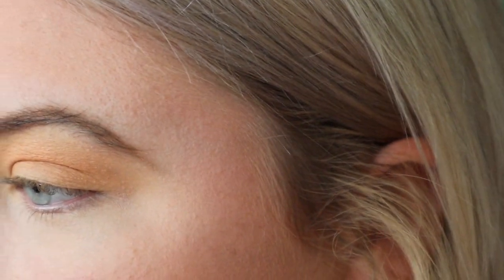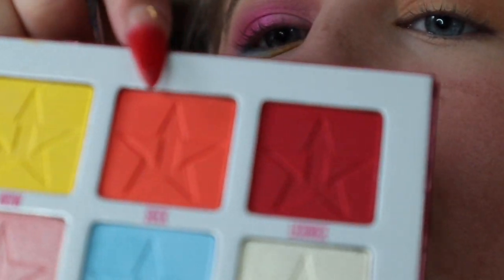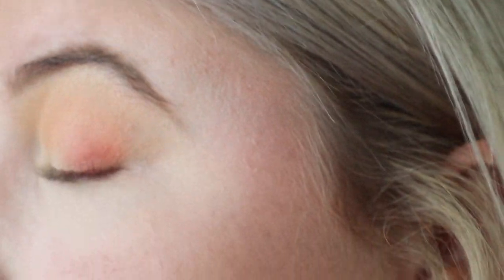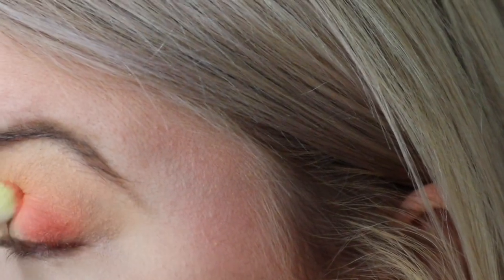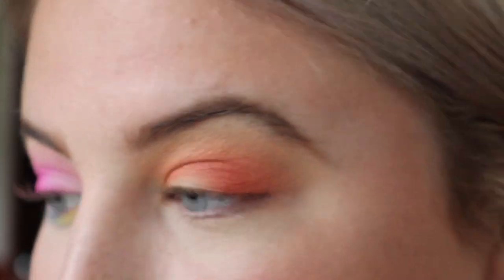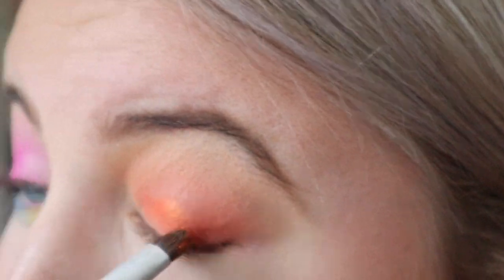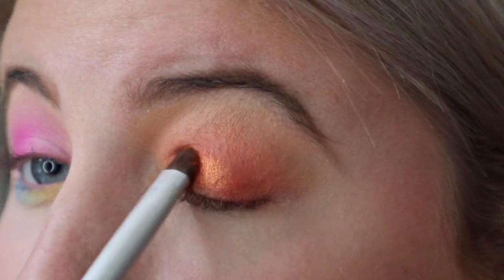Now I'm going to go in with a more dense brush and I think I'm going to go into Suck to deepen up the crease — this just like orange right here. That was pigmented for sure. Now I think I'm going to take that Orange Juice color and fill in the rest of my lid with it. Wow, that's just like the hot pink I used on the other eye — super shimmery even just using a dry brush.